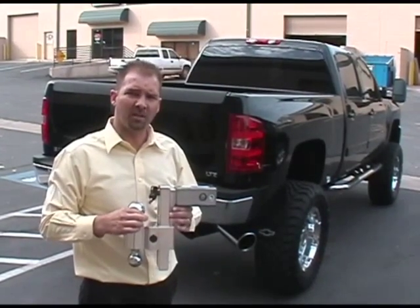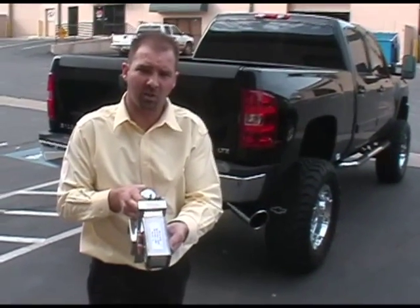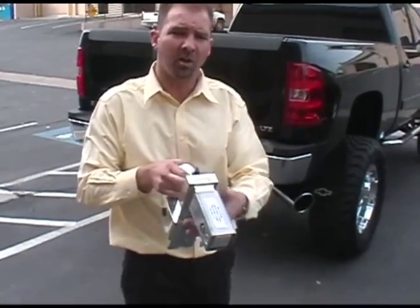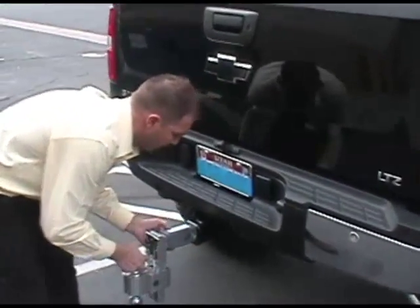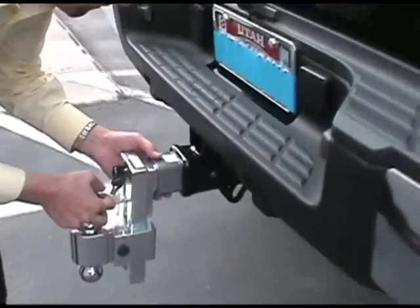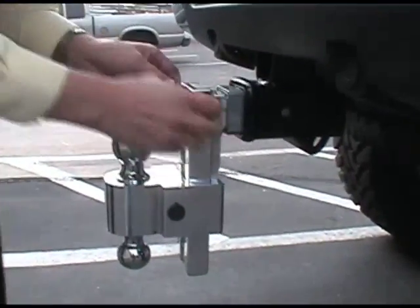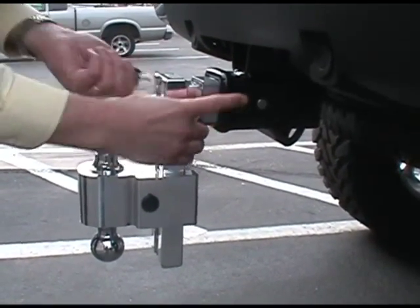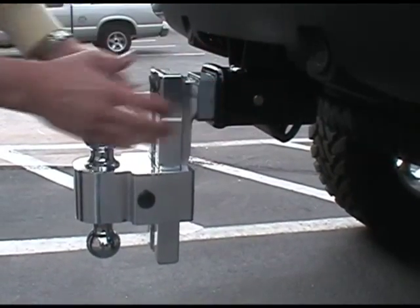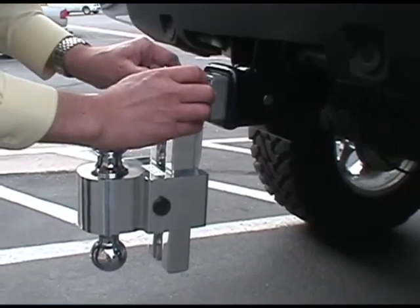We're going to demonstrate the DT ALBM class 5 — the two-and-a-half inch larger shank hitch — on the new Duramax truck. These trucks come with the new two-and-a-half inch class 5 receiver hitch. We go ahead and turn and lock it in place; you can see the pins come through, flushed up with the edge — that's all you need for it to lock tight in place.